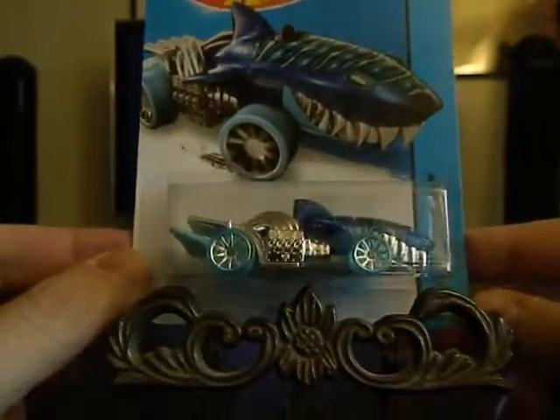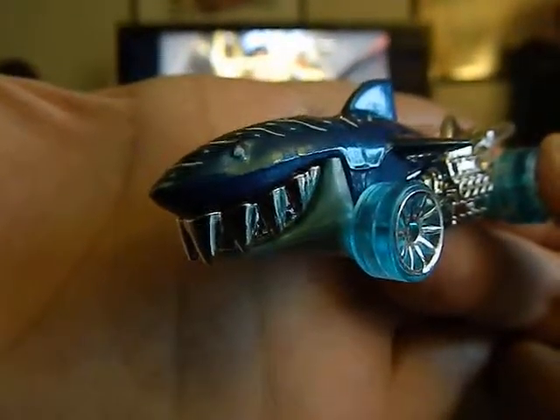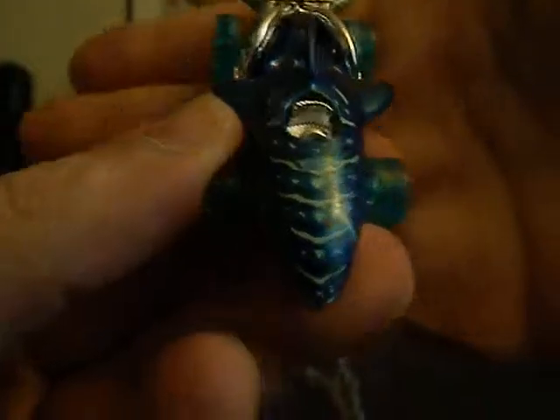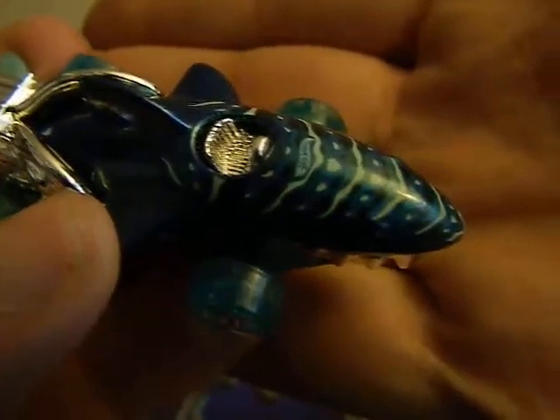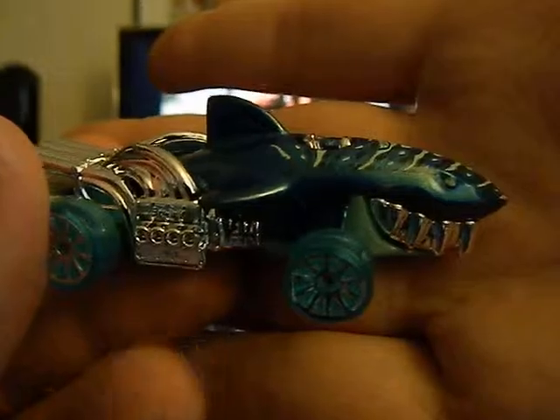First off I'm going to show you a Shark Cruiser — it is the blue version. I think they've had some other colors released but I love the color blue. I'm going to open this up so I can show you the car a little bit closer. This is just to show you the teeth, the front grill, and I actually love the top design on the shark. I really do like that car — I think I may have a gray version, I really can't remember.